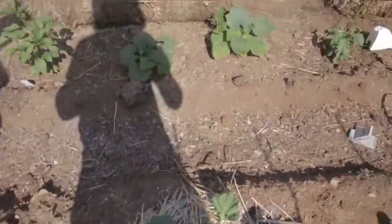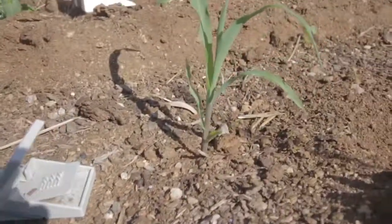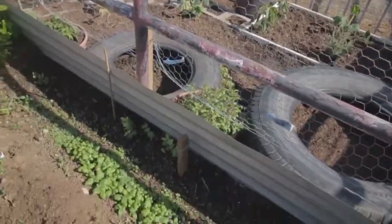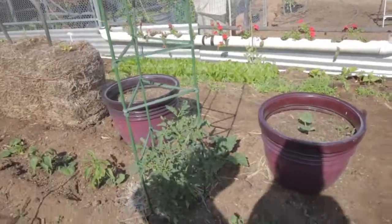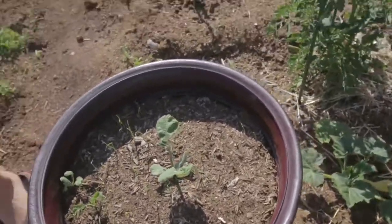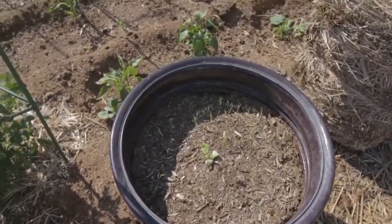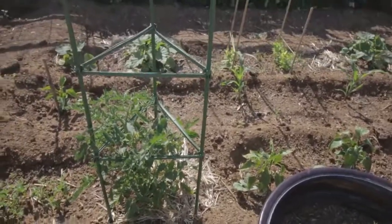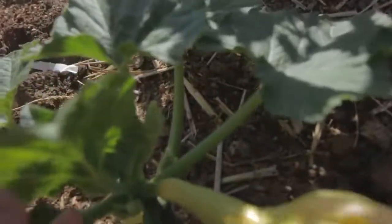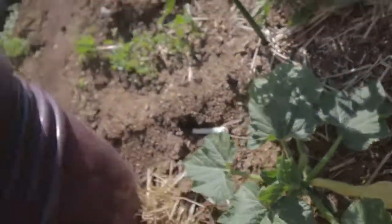We've just got some little corn plants — look at that. And there's a rat trap. And here we've got some onions, which is very cool, but I don't like onions — but that's okay. Look at that — that's a squash growing right there, which is pretty cool.